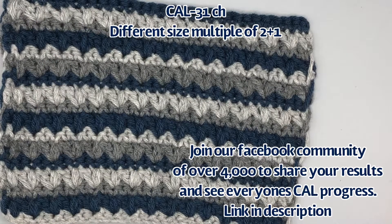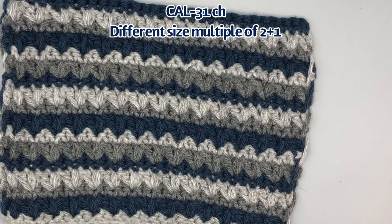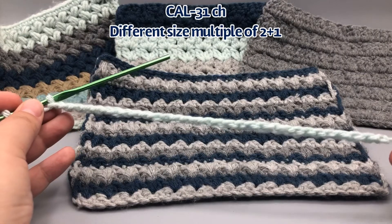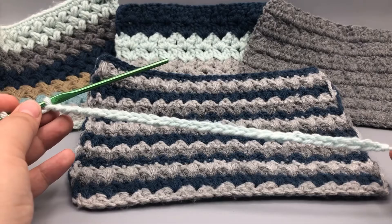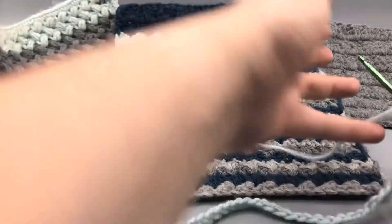Those are all the samples I have to show you today, so I will meet you at the end of your chain of 31. Okay, so here we are at the end of our chain of 31 stitches, and for row two we are going to—